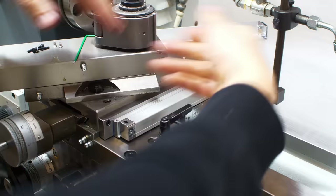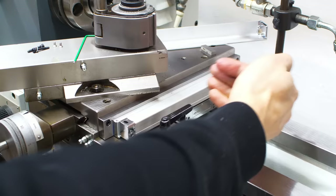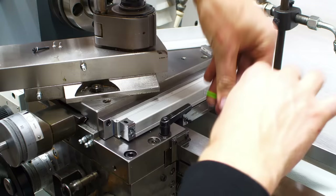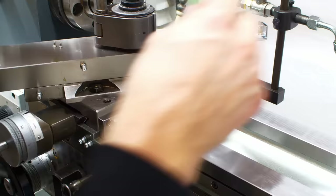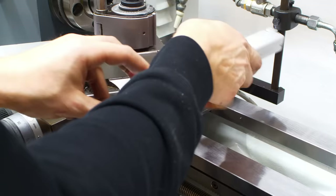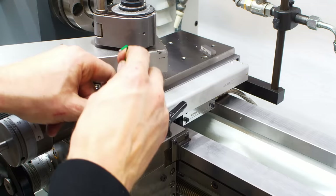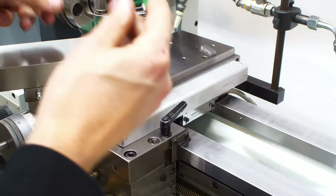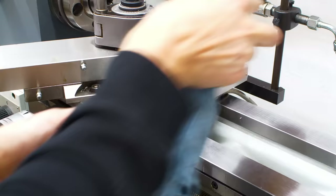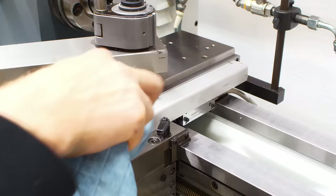This rail I already aligned with a dial indicator to run true with the cross slide travel. Here are the screws for the reed head. The cover goes on top and it doesn't look terrible.